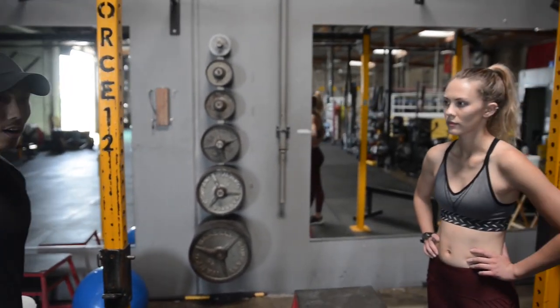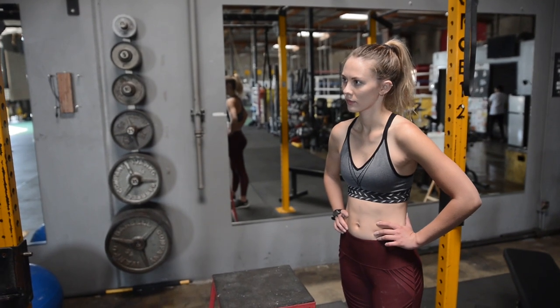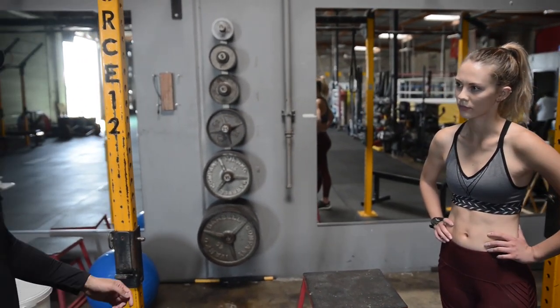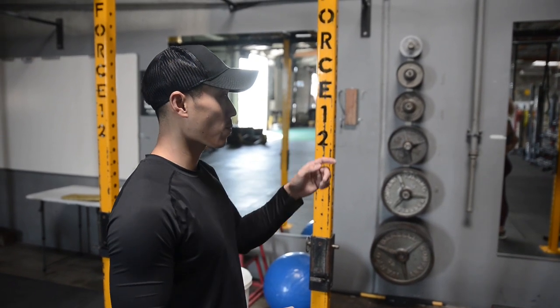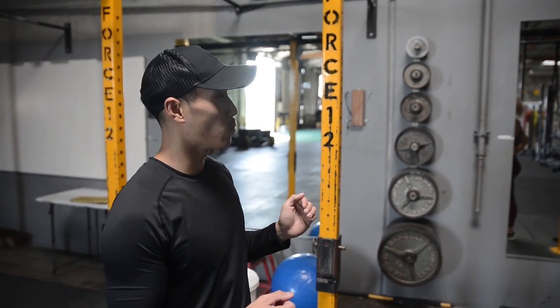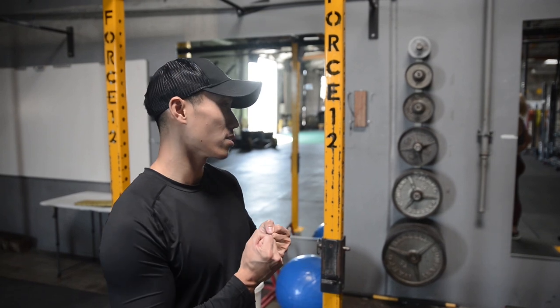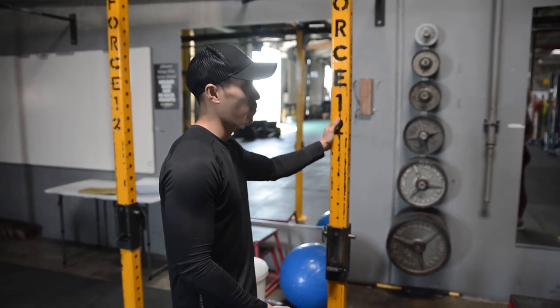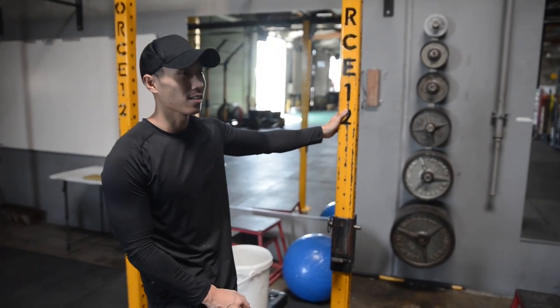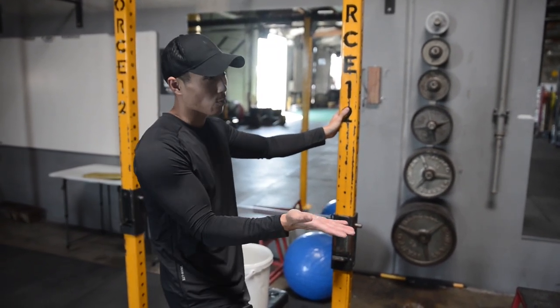Another progression is you could add strap-on weight — same process, start at the top, but instead of just your body weight pulling you down, you'll have even more resistance, maybe a weighted belt or maybe somebody pulling you down. It's a lot harder, but that's the progression.